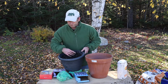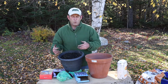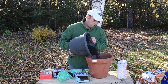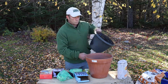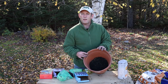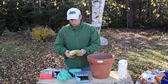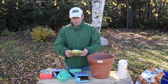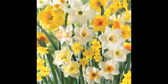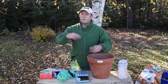Then we want some compost. I've got a nice gritty mix here — I've added some extra grit and some perlite. I'm going to add a few inches of compost in there, then put the daffodils in first. This is called John Innes mix — you can see a nice little daffodil pictured on the packet. These are going to go down to the lowest point of the pot.